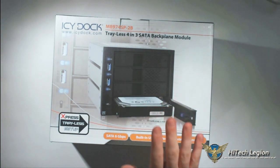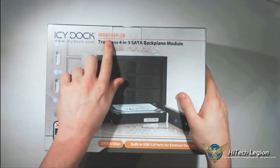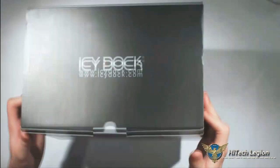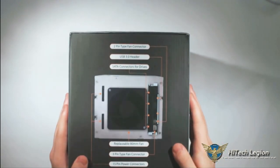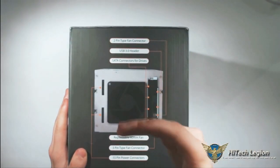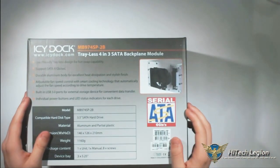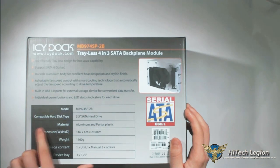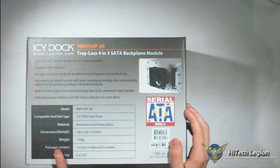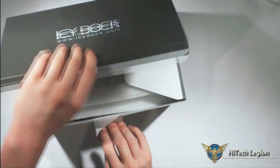Now here we have the somewhat bigger and more feature-rich ICDoc, the MB974SP2B — very catchy name. It's got a nicer box since it's at a higher price point. It also has an 80 millimeter fan, replaceable SATA connections, SATA power, and takes 3.5 inch SATA hard drives. It's bigger and heavier, and can take three 5.25 inch bays, so you'll need to use a bit more of your computer case.